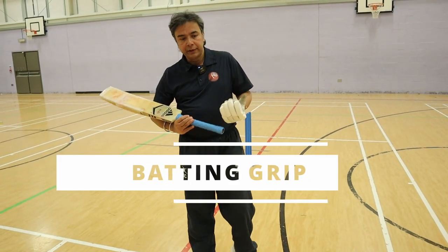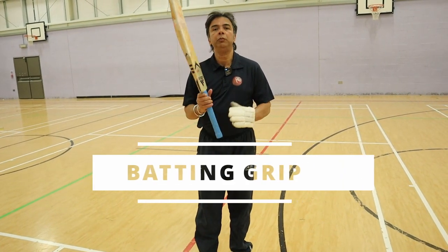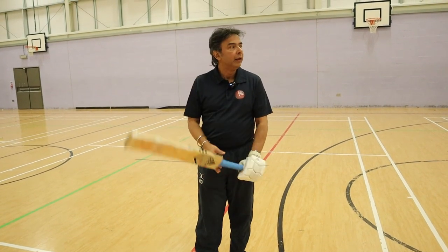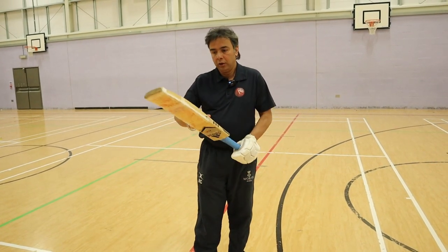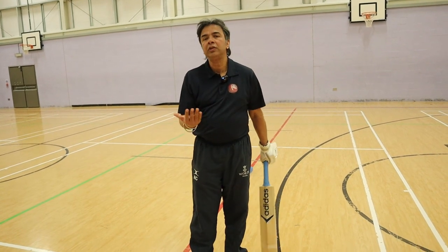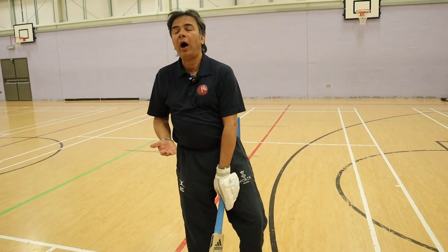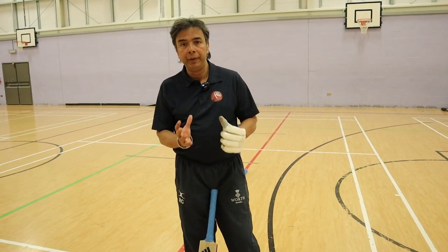A small tip about gripping the bat. This is one of the most fundamentally important things about batting — gripping the bat. I want to use an analogy here which will help you to remember how hard we grip the bat.